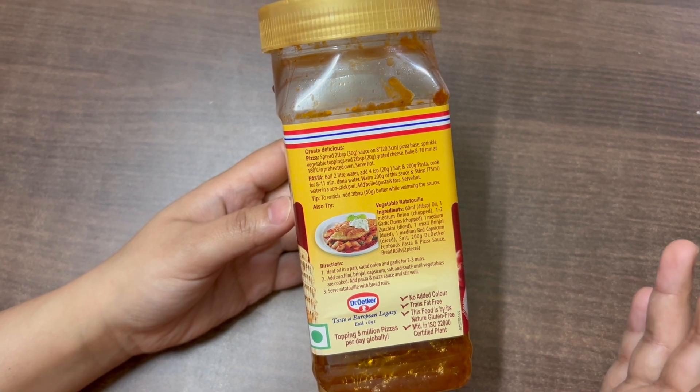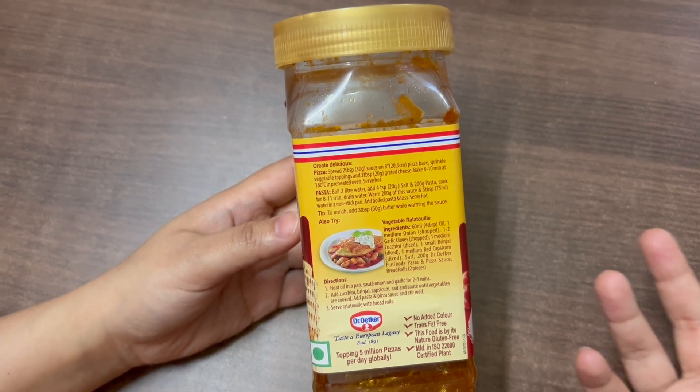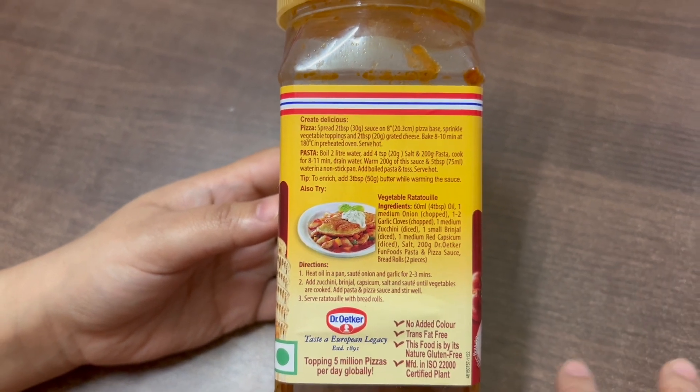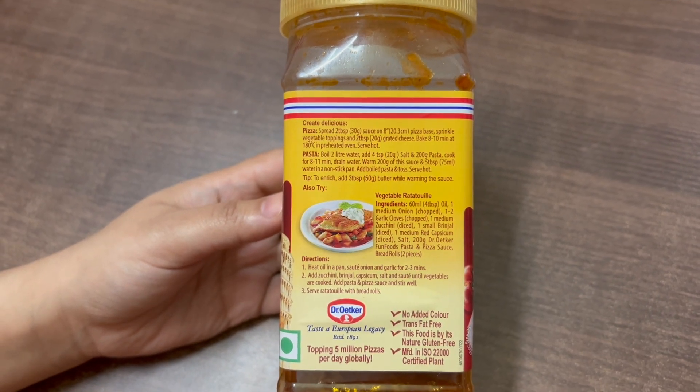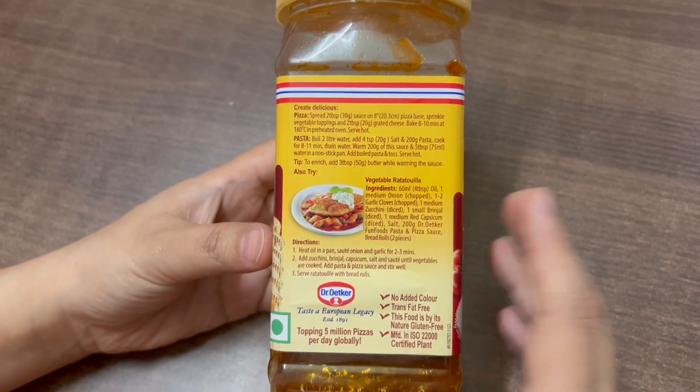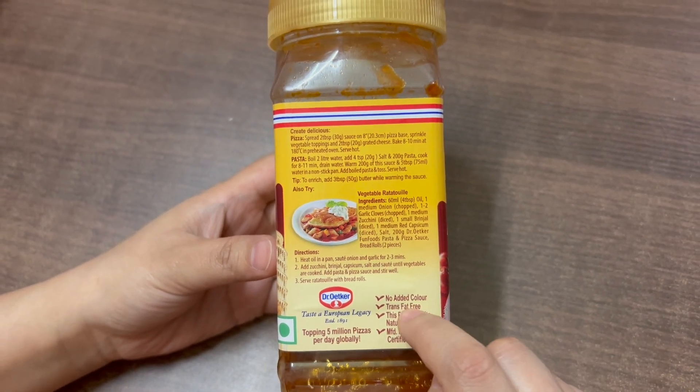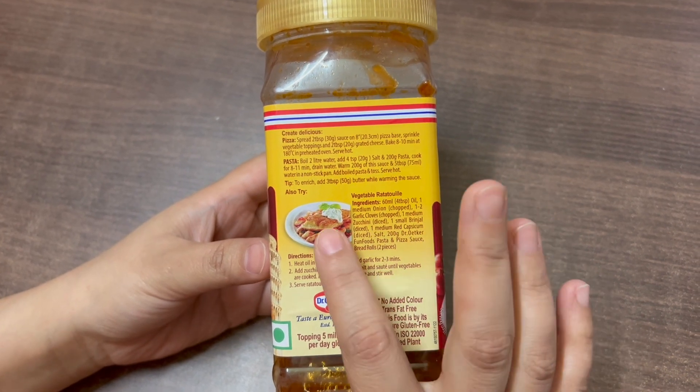You can easily put it on a ready-made pizza base, spread the pizza sauce, and sprinkle it with your favorite vegetables and cheese, then just bake your pizza. This is an easy bake recipe. You can also add it in pasta, or in vegetable ratatouille.